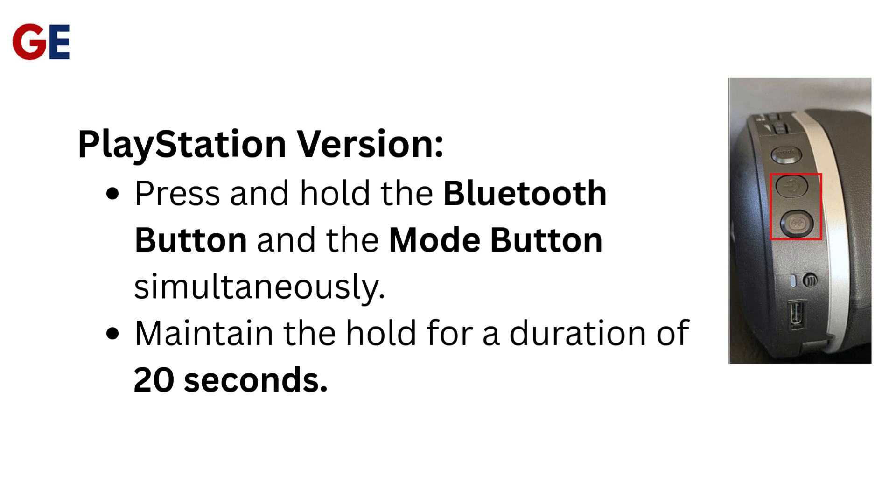PlayStation Version: Press and hold the Bluetooth Button and the Mode Button simultaneously. Maintain the hold for a duration of 20 seconds.